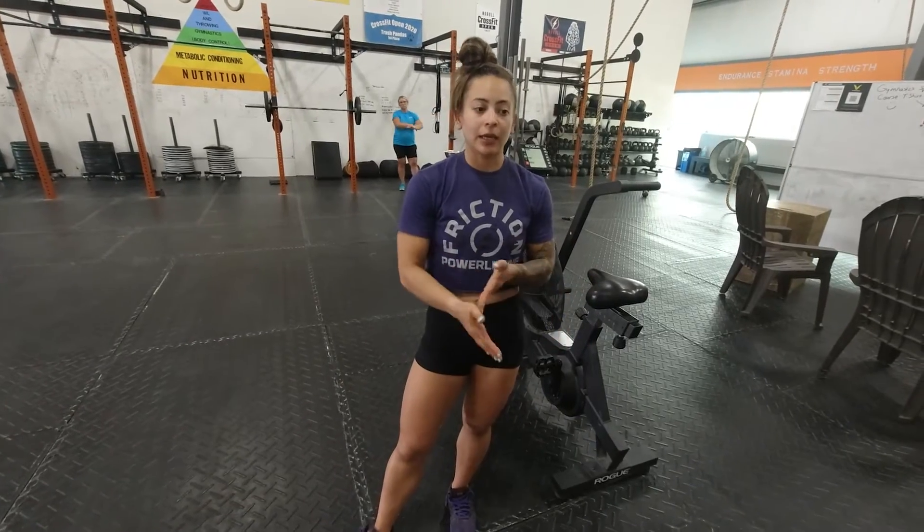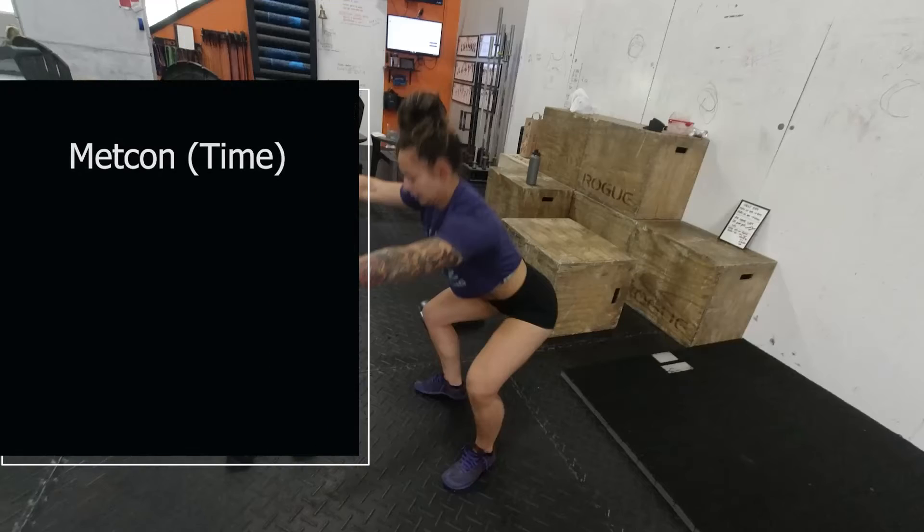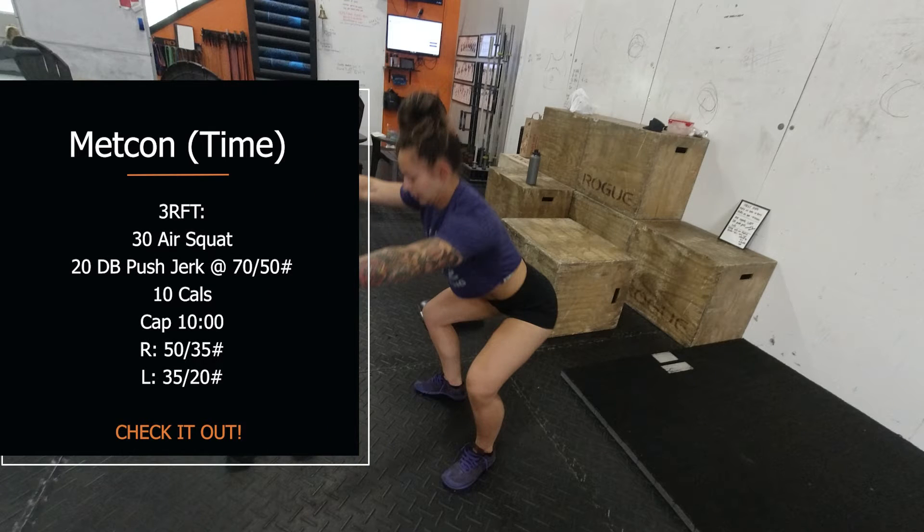Your second part today is three rounds for time: air squats, push jerks, and then calories on the machine of your choice. Air squats are 30 per round, so it might get a little sneaky — your legs might start to get a little tired, just lean into that discomfort. We're also going to test shoulder stamina with the push jerk, and the dumbbell you choose today should be a little heavier than what you're used to grabbing. Have fun and get after it!